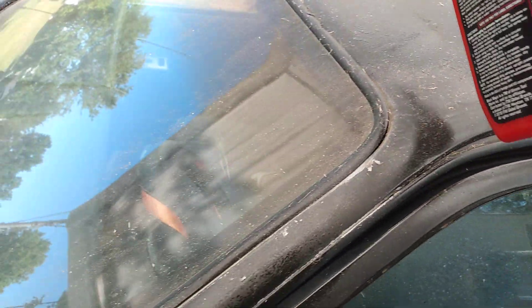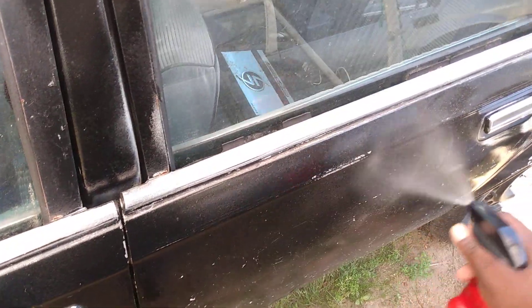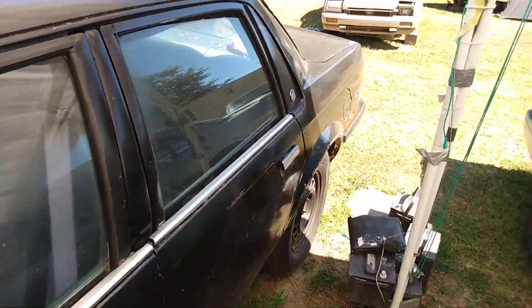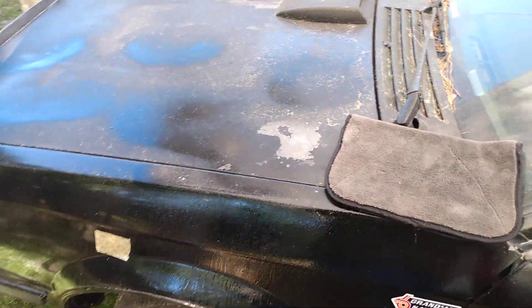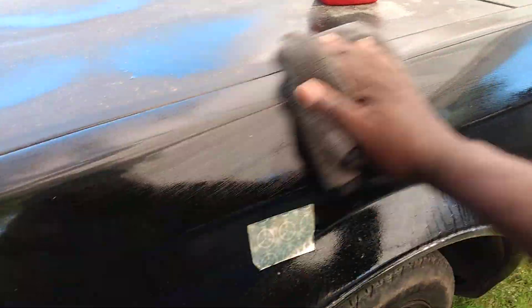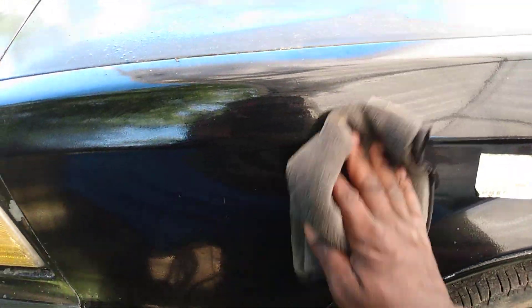It's freaking dirty — look at this stuff. We'll see if Black Magic can actually clean this, but you've got to spray it pretty good. Remember, this car is black, not the greatest paint, but it's black. What I'm going to do is let it sit for a minute or two, then go ahead and wipe it in. Let it sit so it'll break down everything, then we'll wipe it in.